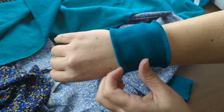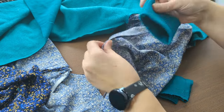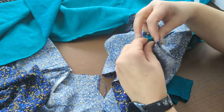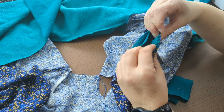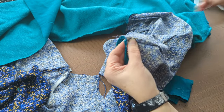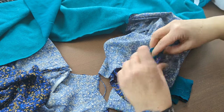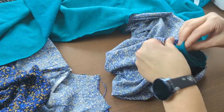I keep finding the middle points of both the cuff and the sleeve, matching them together, and keep doing that until I run out of fabric. There are many other ways of doing this, but I like this method because of the way it looks once it's been sewn — I think it looks a lot nicer.